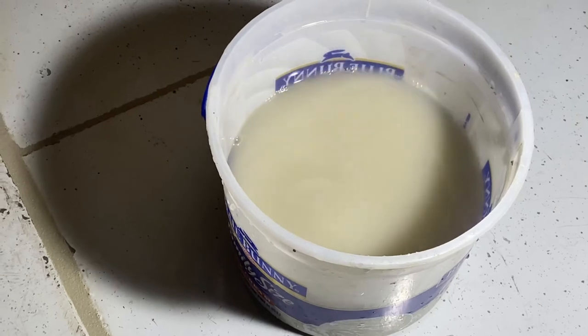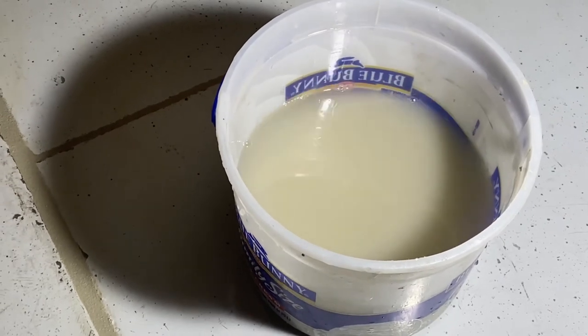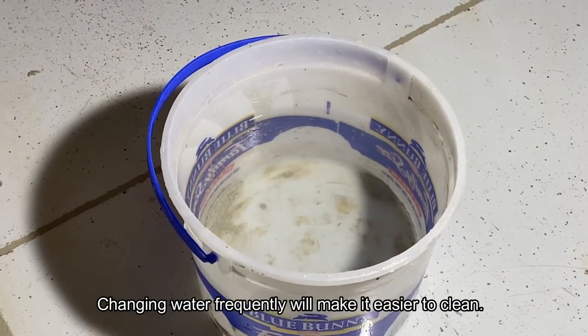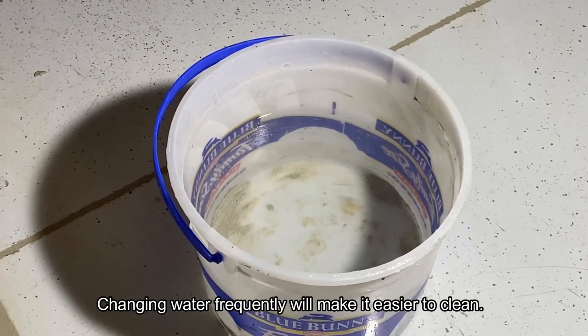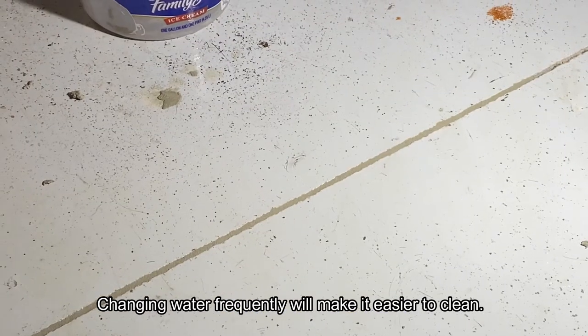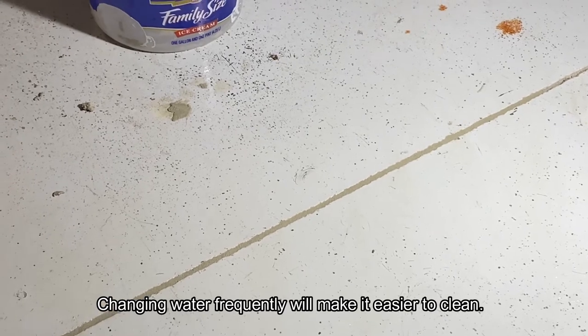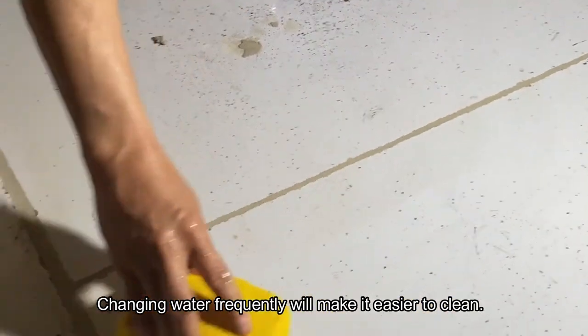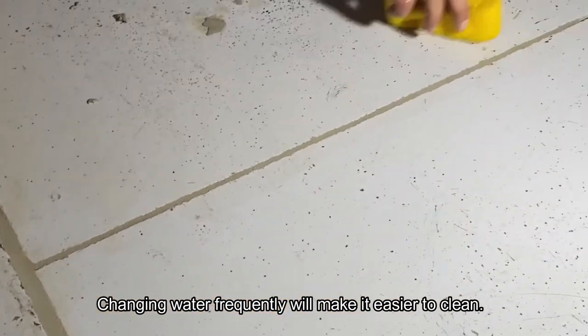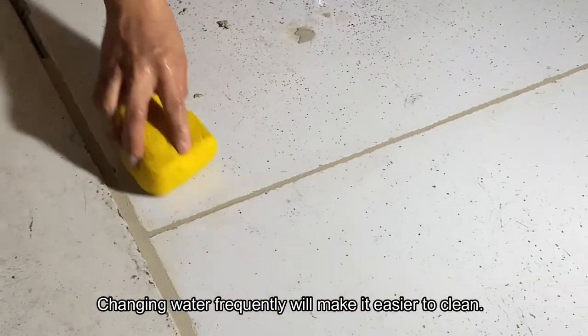It's a pretty simple job, just a bit tedious because you have to keep changing the water to make sure you clean around it. Clean water and a sponge is the secret to this part — make sure there is no material left around the joint. You can see it's now a nice, clear joint, and he's coming back with a second pass around the area to make sure he's wiped all the material off. If there's a little bit of light dust left, just take the sponge and do it again and it'll clean up your floor well.